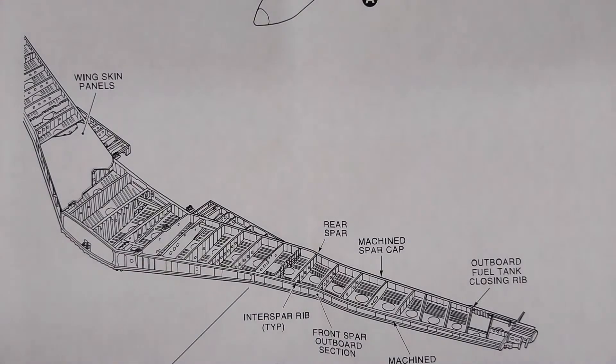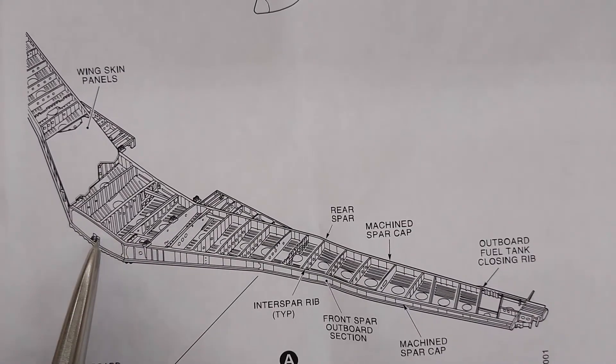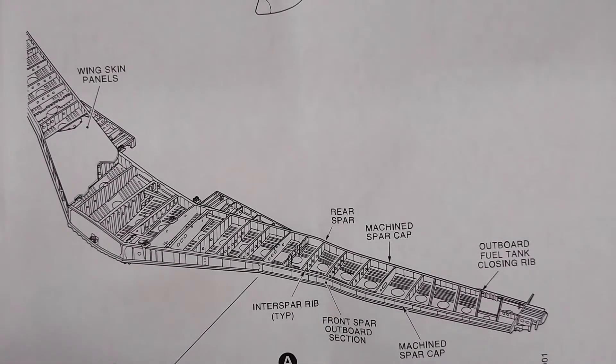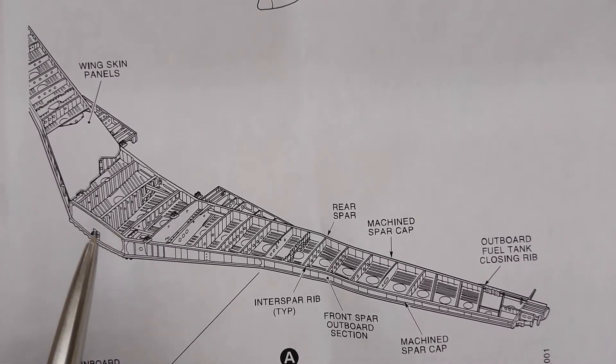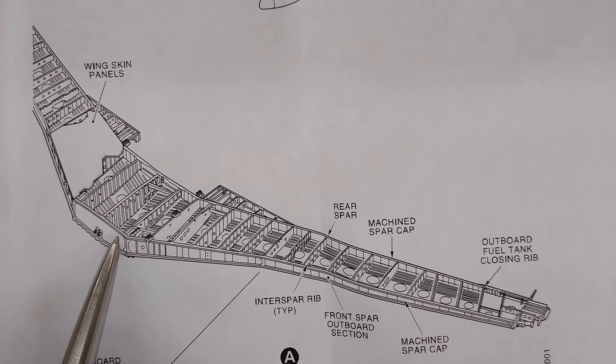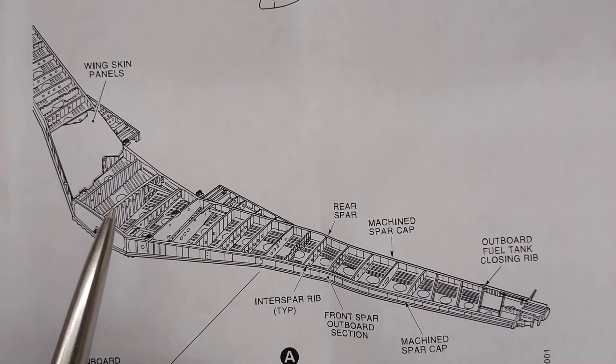Hello everybody, welcome back. This video is not going to be very deep or informative — it's more of an answer to a comment made on one of my past videos. The video in question is regarding slats, how they work, as seen from inside looking at those slats on the leading edge of a wing. As I was walking through and explaining how the leading edge slats worked, I knocked on the wing structure and referred to it as the wing box.